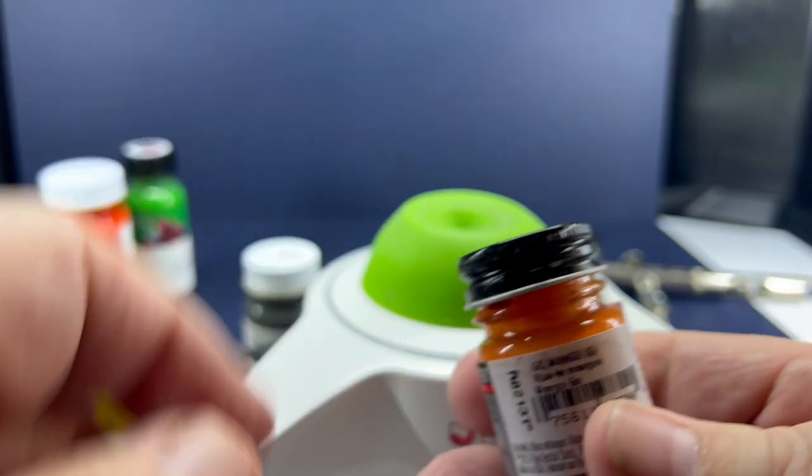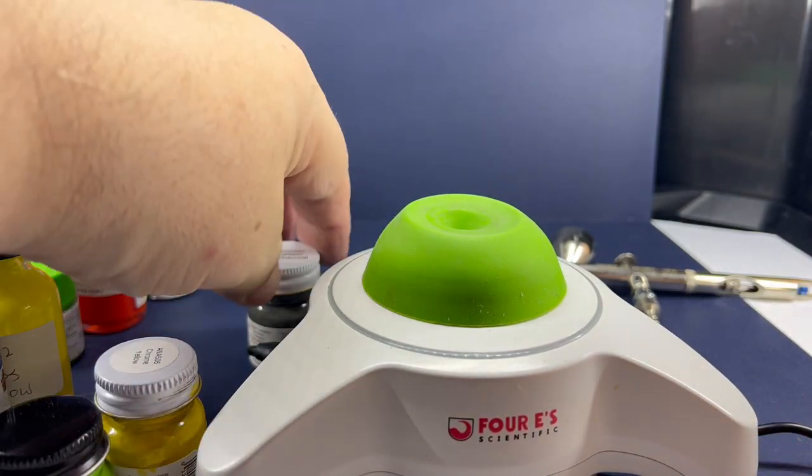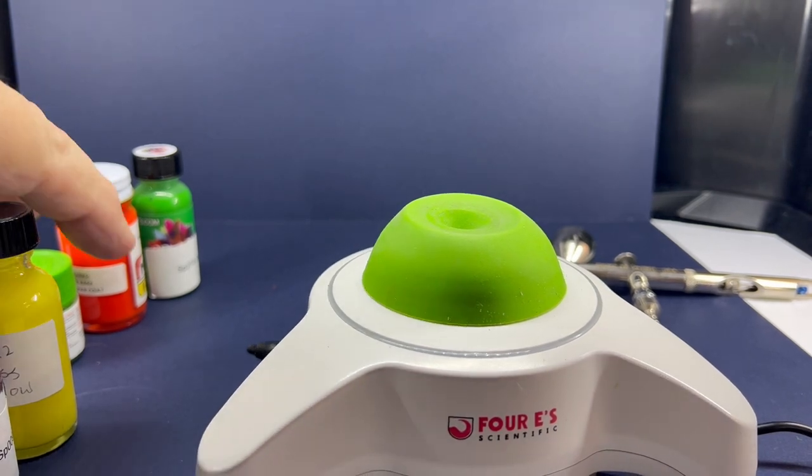I've got a build coming up that I need this Go Mango and MCW's Panther Pink for — I am doing the Marty Robbins Superbird. But anyway, that's it on the quick review.